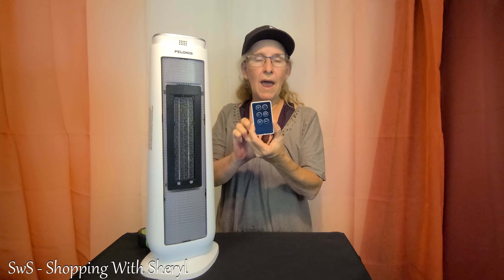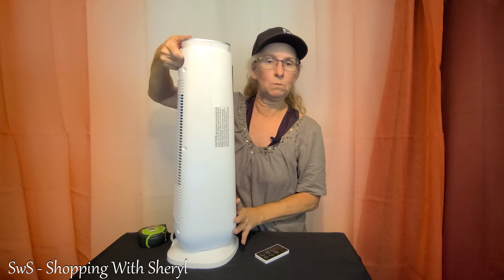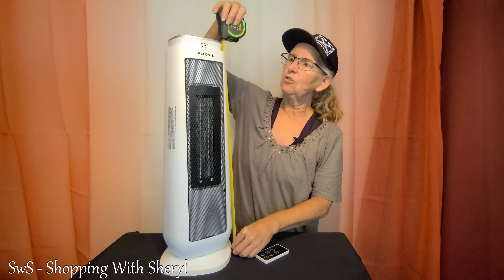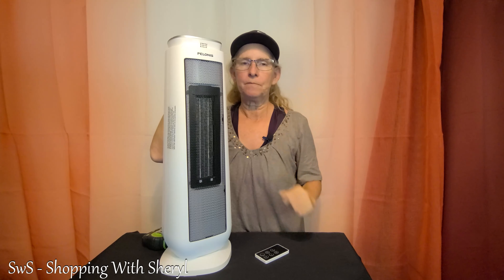This also has a feature where if it tips over, it will turn off — I already know that happens. I've also tried to pick it up and move it around and it goes off. It has a nice little handle right here, so I can easily move it if it gets in the way or I just want it somewhere else within my almost 6-foot cord. As far as the height, it is right at 23 inches, so it's not too bad. I like it better than those short ones — at least this one I can see when I'm walking around and I don't trip over it, especially at night.